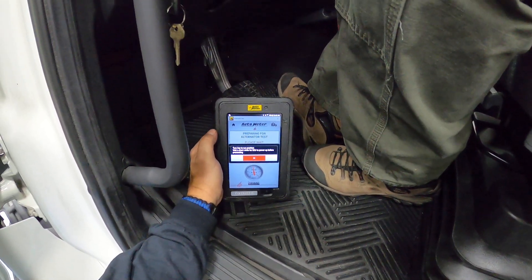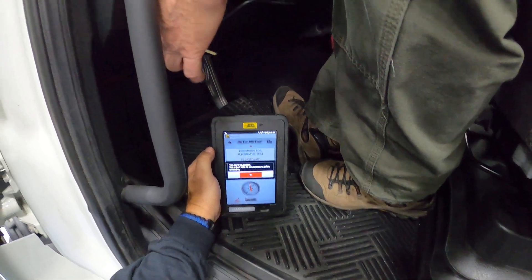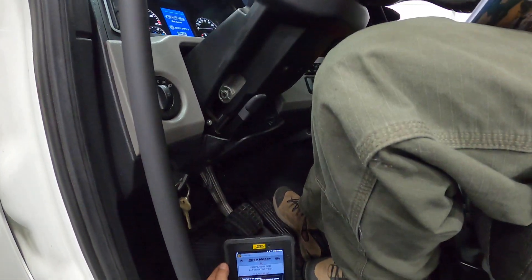Alright, so the next step is to turn on the key. We wait for the ECUs to power up before we proceed and let our gauges do their sweep.